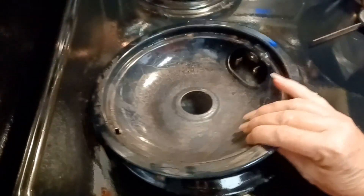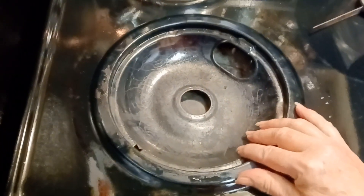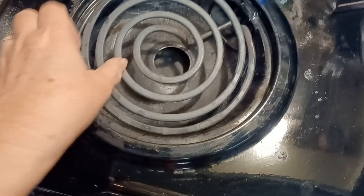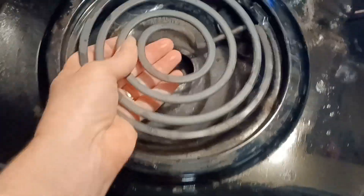Got to put the drip pan back in it. Of course my drip pan looks a little rough too, but I cook almost every day and I sometimes cook more than once a day, so there's a lot of use going on here from this little stove.